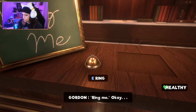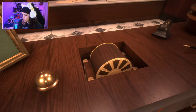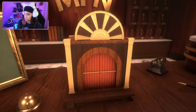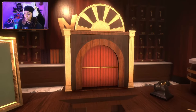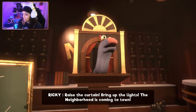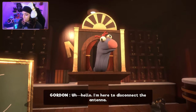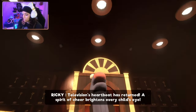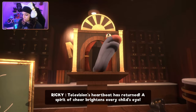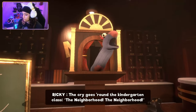All the lights are on but nobody works here. Oh — is that for one of the doors? Hold on. Did I already find a missing piece? Does it go here? It does! We got one piece to that puzzle already — off with a banger. A phone is ringing. Oh, look at my hairy arm! 'Raise the curtain, bring up the lights, the neighborhood is coming to town.'